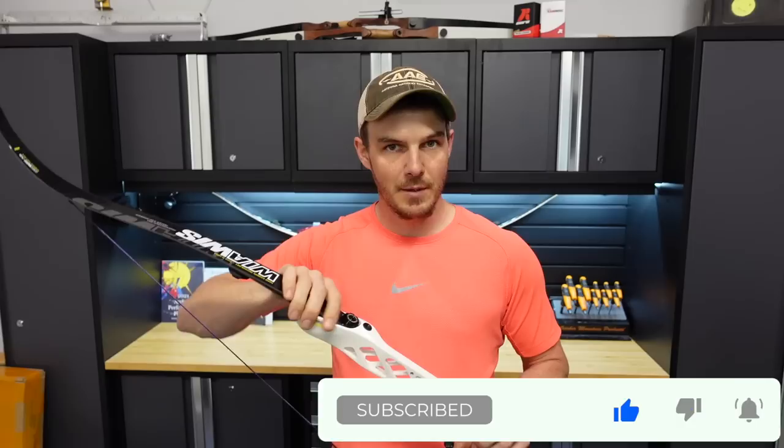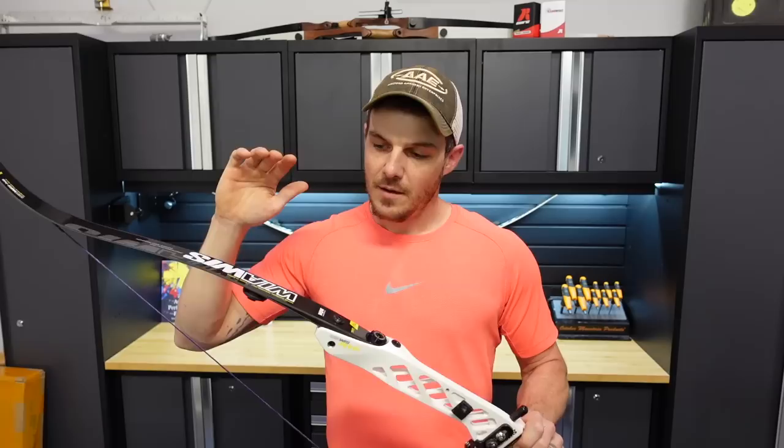We're going to go over a few different things in this video. We're going to cover how to go up in bow weight safely and smartly when you have limbs that can be replaced in risers, such as an ILF bow like this one. I'll also cover how to make sure you're not shooting with too much draw weight or too much mass weight, and how to recognize the difference between the two.